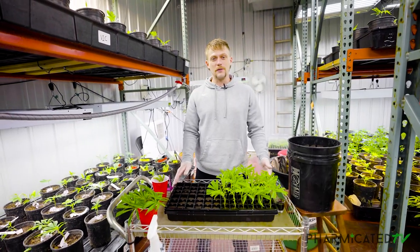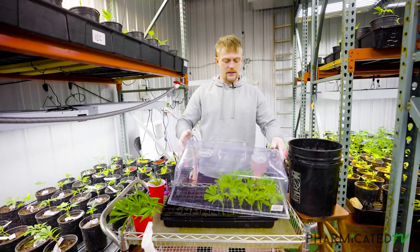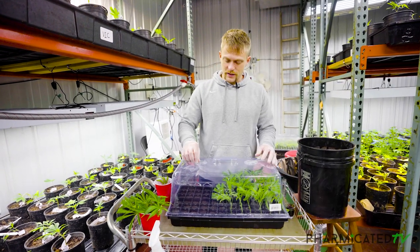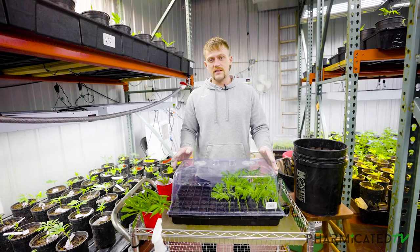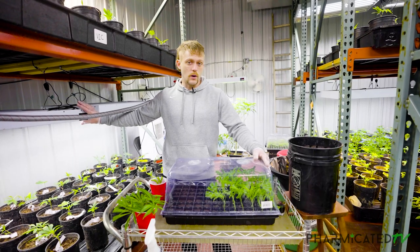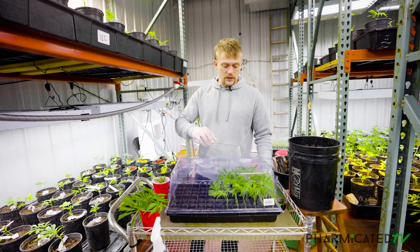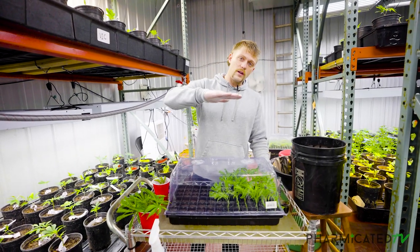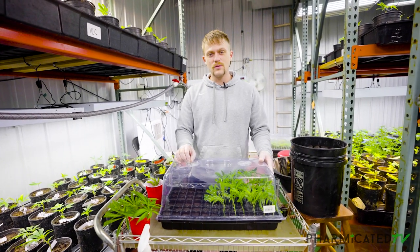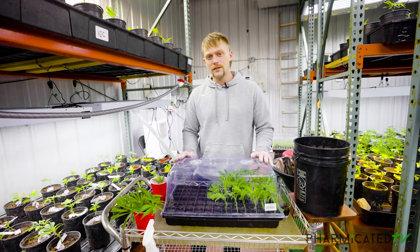So that we don't get the tray mixed up with any other strains, we're going to go ahead and put the dome on and call this one done. Here's the secret to success with these clones — you don't touch them. We're going to seal this up, leave it closed, and for 10 days this is going to sit under moderate light. If you have T5s such as these, you're only going to want to run one or two bulbs, or LEDs under a blue spectrum do just fine. They don't need intense light and they don't need it direct on them — a few feet above will be great. For 10 days, you do not touch them. You do not lift the lid. You do not crack the domes. You don't do anything unless it appears that something is going wrong.